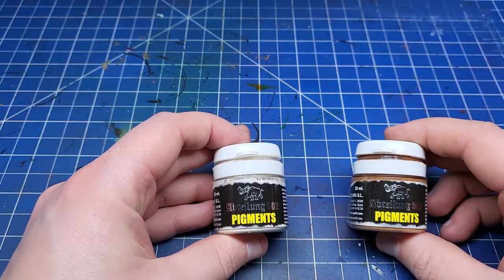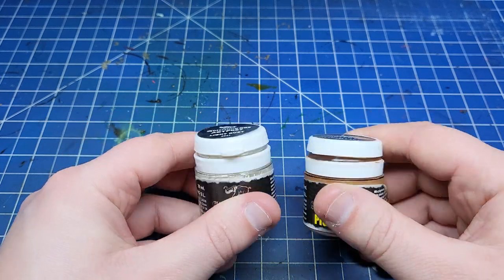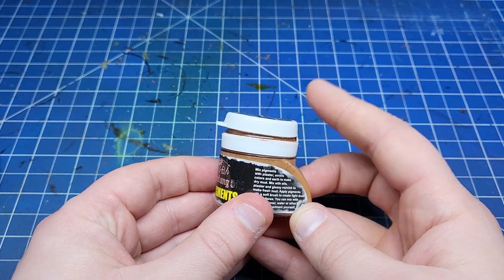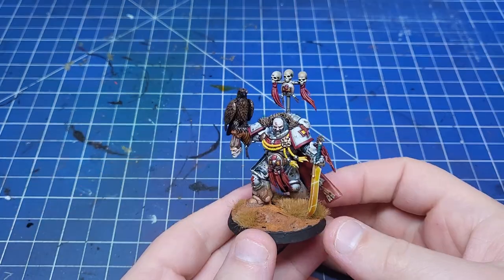Another great way to add some colour and effects to your bases is to use pigments. They're great for adding dust effects and soots — these two from Abteilung are excellent, but Vietnam Earth is always going to be my favourite. This one in particular is great for a blasted wasteland as seen on Kosaro Khan earlier.